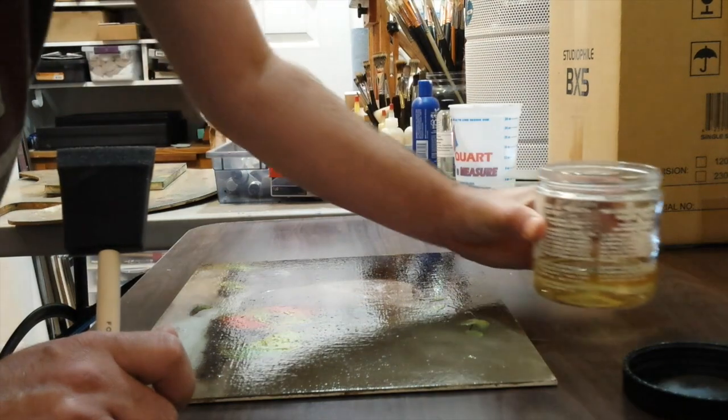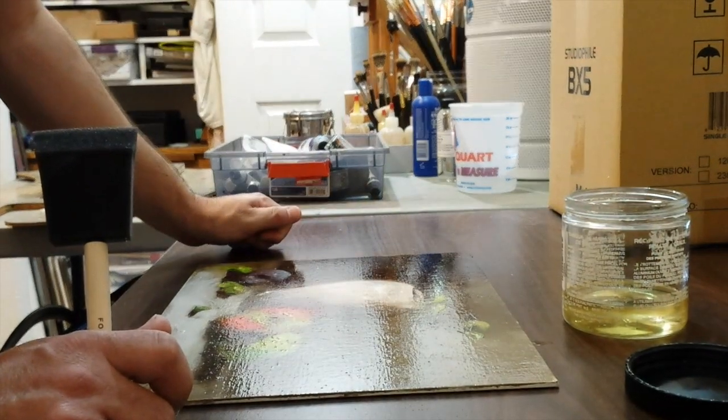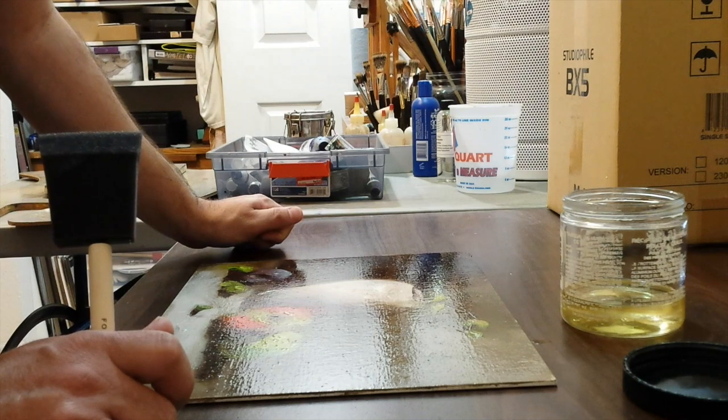That's basically how you do oil painting varnishing with Damar. I hope this helped you and makes varnishing your own paintings easier. Thanks for watching and I'll see you in the next video — take care!